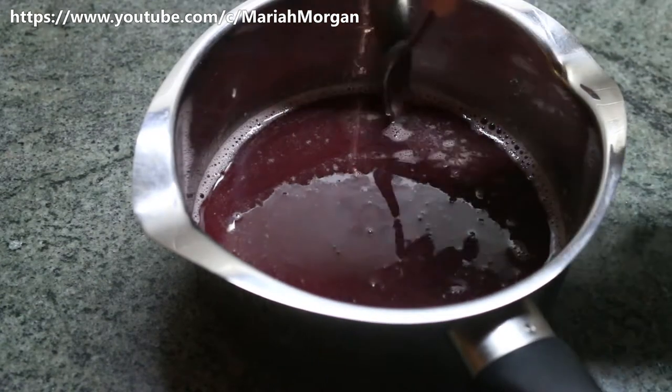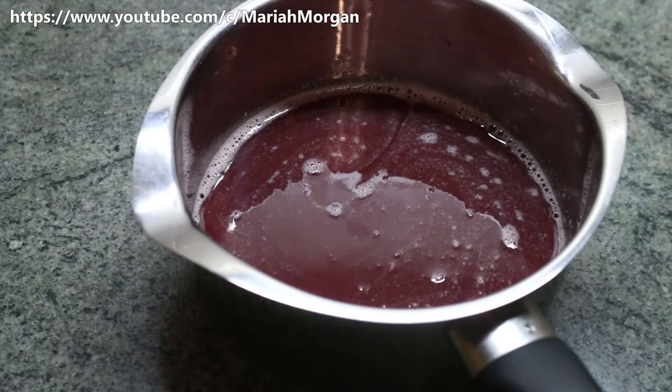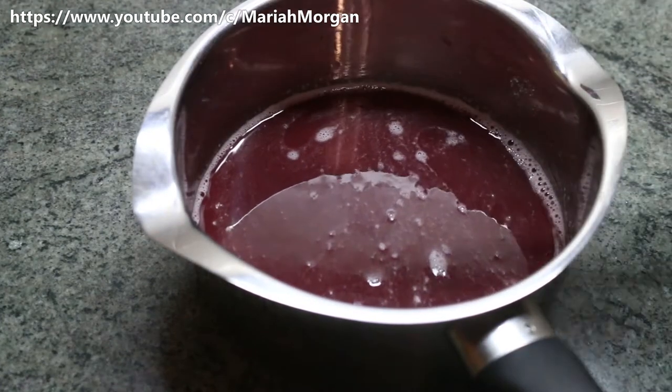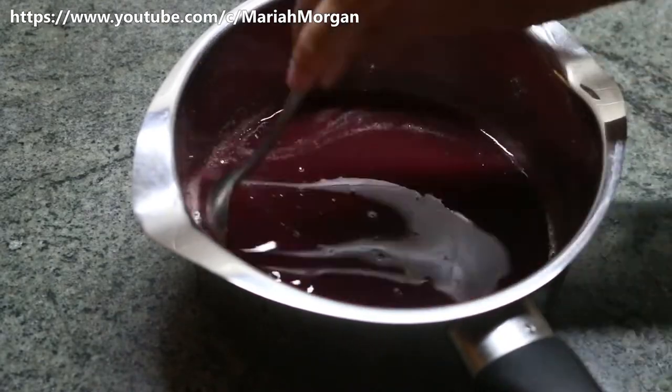So you can either skim off the top with a spoon, or you can pour them into your molds and skim them off — which is actually easier if you pour them into your molds and skim them off, but more time-consuming. So you choose.